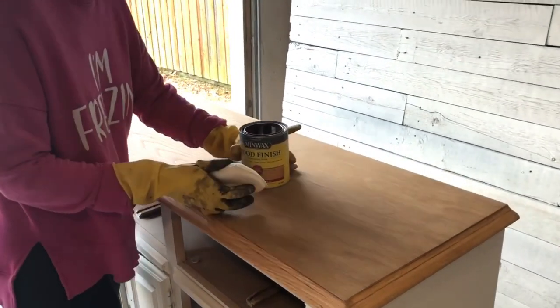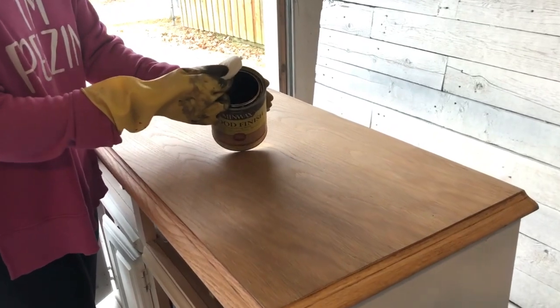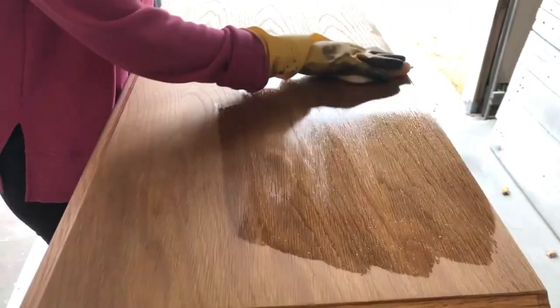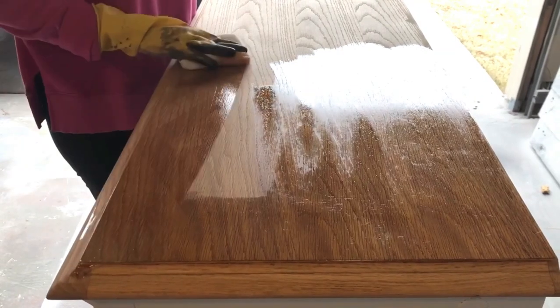I wanted a natural finish look on the top of this dresser, so I went ahead and used the natural finish color of wood stain by Minwax. I did two coats total on the top of this dresser, waited about 10 minutes between coats, wiped back any extra, let it dry, and then reapplied the second coat.